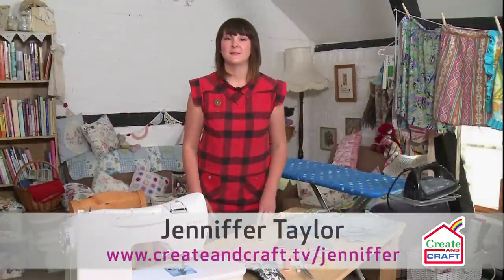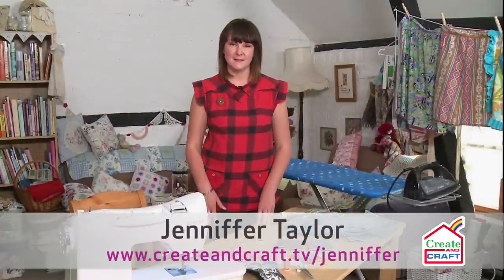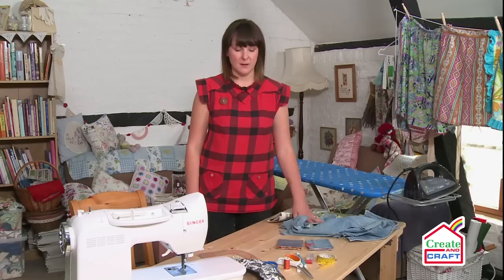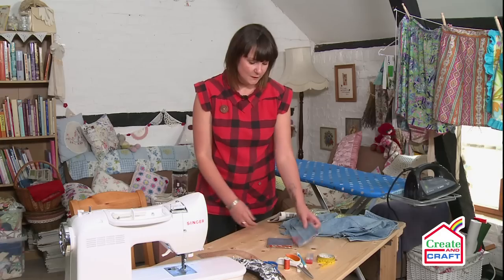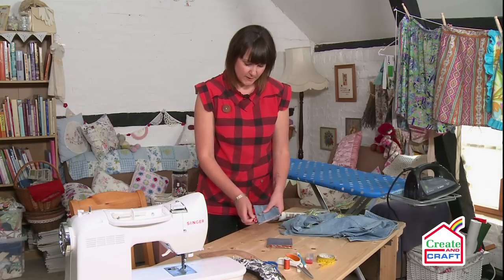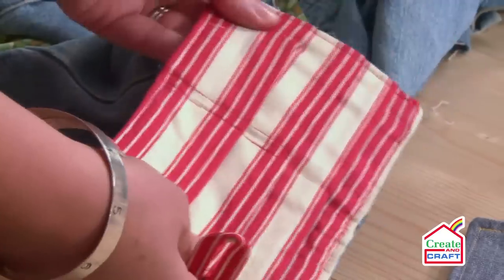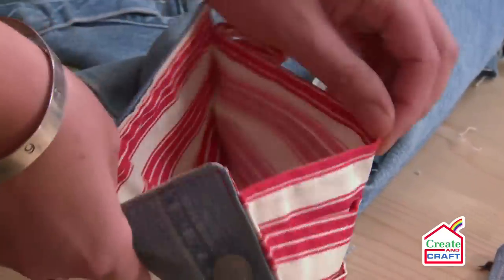Hi and welcome to Sew Fabulous. My name is Jennifer Taylor and today I'm going to show you how to upcycle some old garments and leftover fabric into a man's wallet. As you can see, here are some examples where I've taken the jacket and kept some of the detail with the button to make this very simple cash and card wallet.